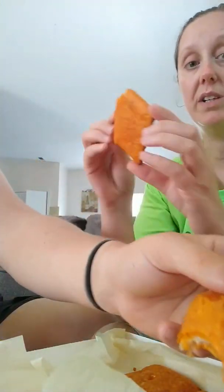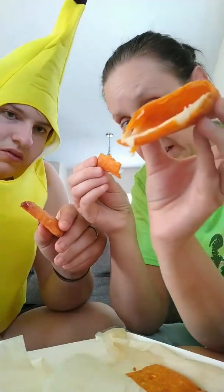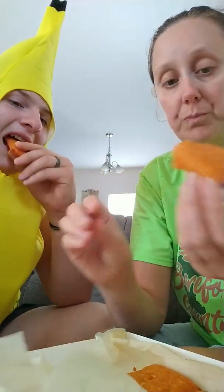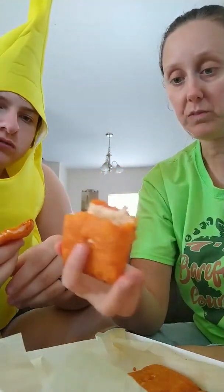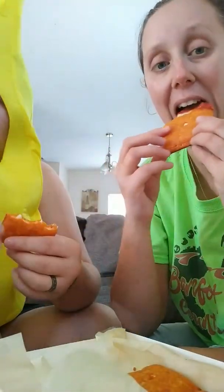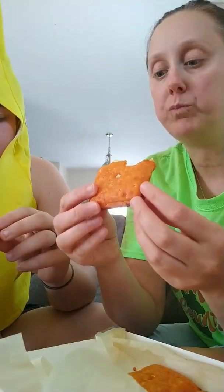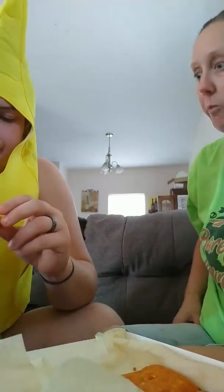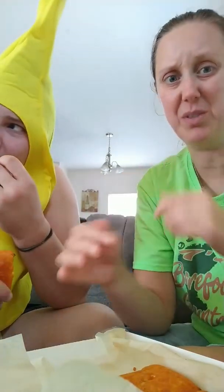I'm gonna try it with the sauce. I'm not sure what cheese is in here — it's definitely mozzarella. It's just laying in there like that; it's mozzarella cheese. I'm not very impressed. It's just their marinara sauce. That doesn't really take away from the flavor — you still taste all that cheese. I can definitely taste the cheese in it.